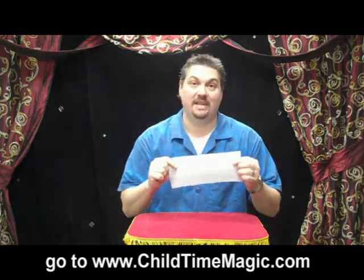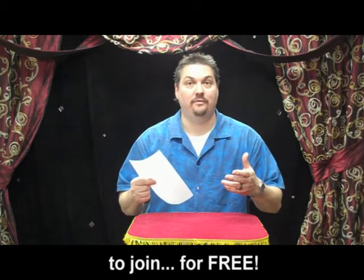It's easy. This month's magic trick just uses a paper towel — this is something that everyone can do. You just need a piece of a paper towel. And this is how the magic is performed, and then I'll go over the secret afterward.